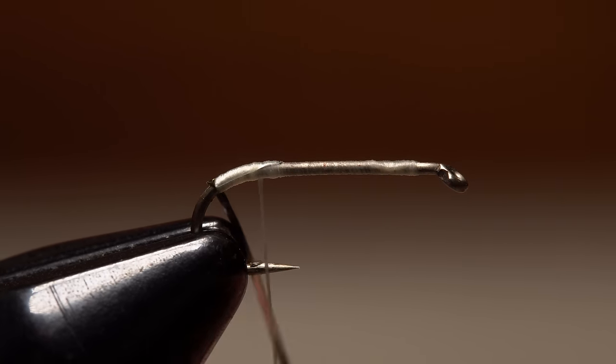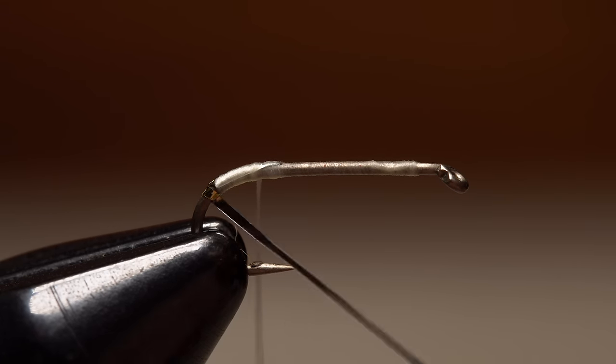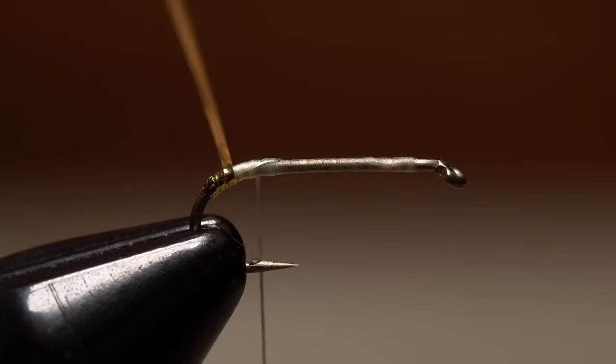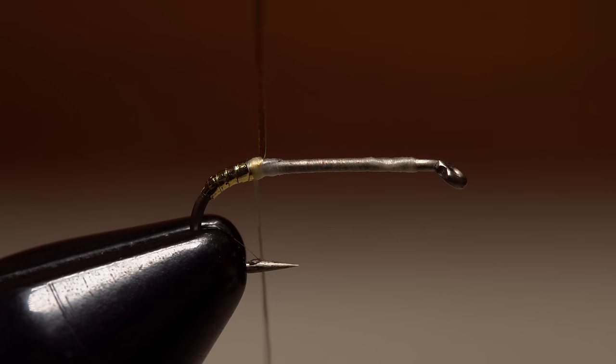Get hold of the tinsel and start taking slightly overlapping wraps with it up the hook bend — the gold side should face out. Continue taking wraps until you reach your tying thread, then use it to firmly anchor the tinsel. Once it's locked down, snip the excess off close.